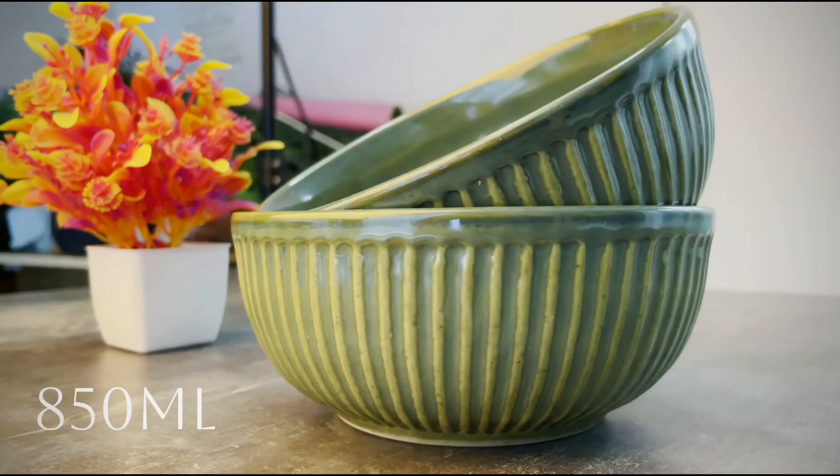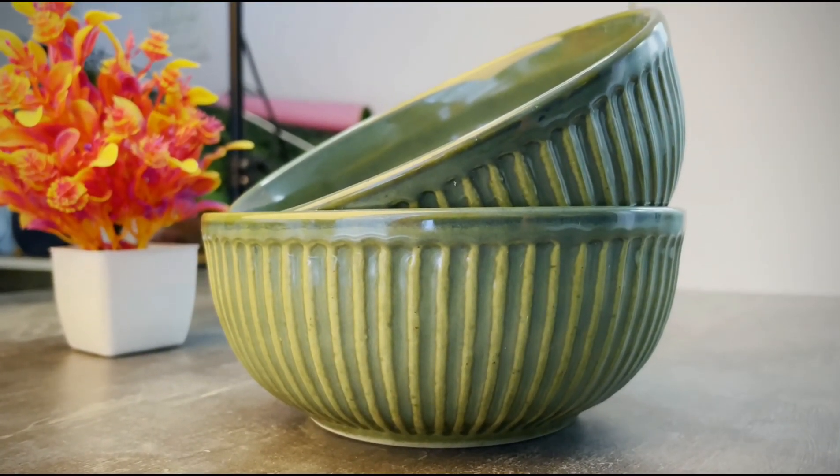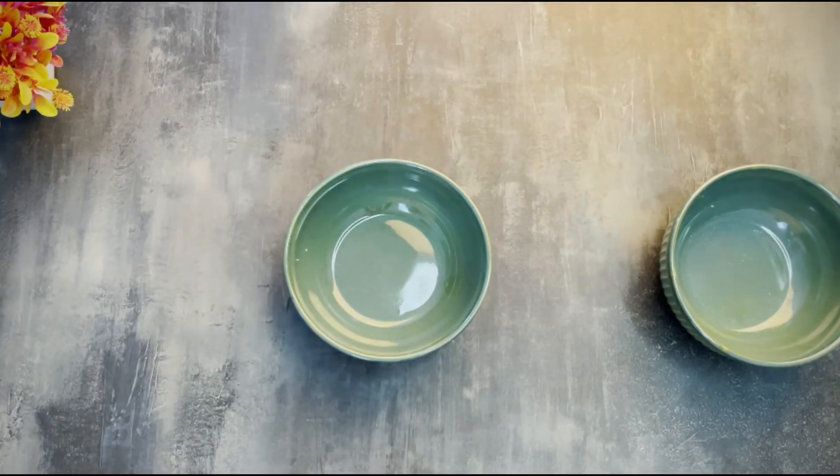And here's the second bowl, with a generous 850ml capacity. They are perfect for snacks, soups, and more. Package contents include two bowls, great for family meals.